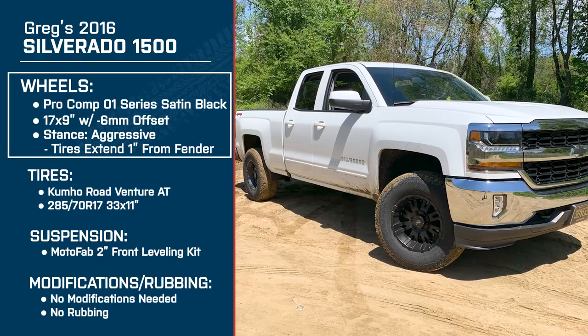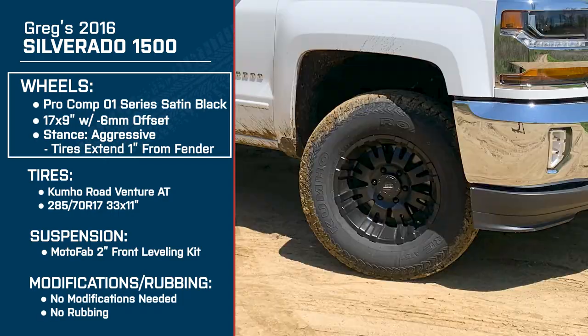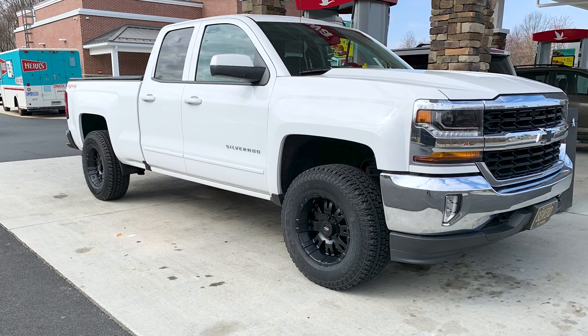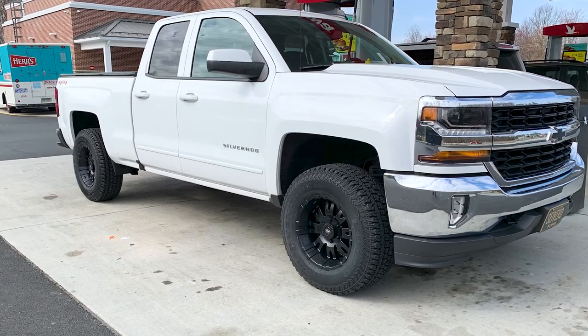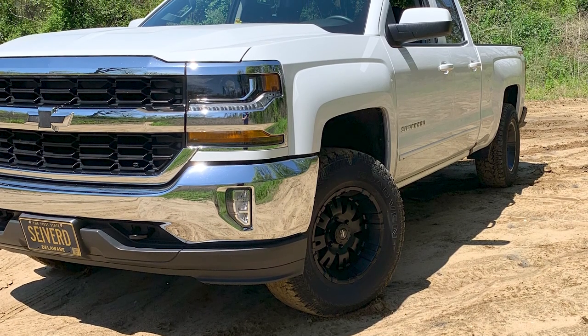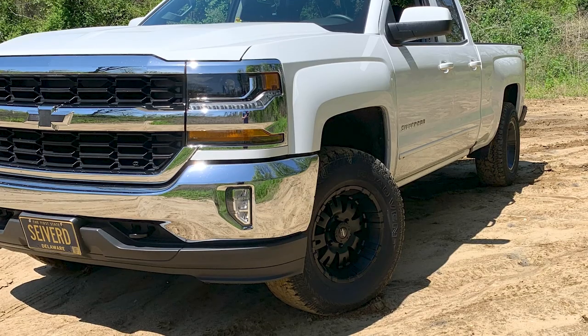With the 9-inch wide wheel and the negative 6-millimeter offset, you have an aggressive stance — it pokes out a little bit from the fender. Could you tell me why you chose that stance? It's a little bit wider than the stock stance, and the wheel itself is wider than a stock wheel. I definitely wanted that more aggressive stance, so I went with the negative 6. I really like that the wheel sticks out just a little bit. I don't have fender flares, so that was a good look without being crazy outside of the wheel wells.